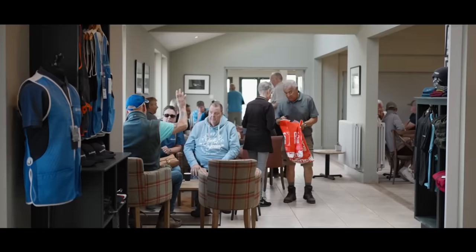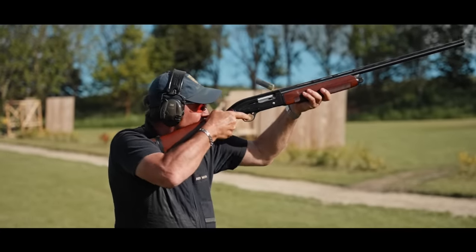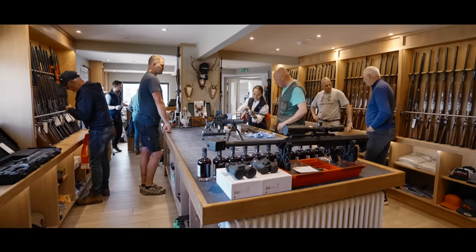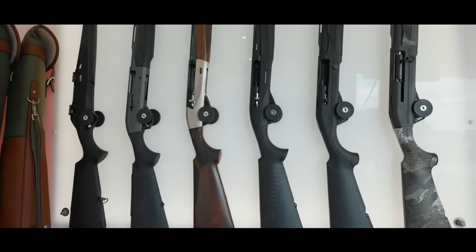The annual Benelli Sporto shoot turns that concept on its head. Welcome to the most relaxed and fun clay comp of the year — 100 birds, 12 stands, a huge variety of presentations and an even bigger variety of Benelli and Beretta semi-automatic shotguns.